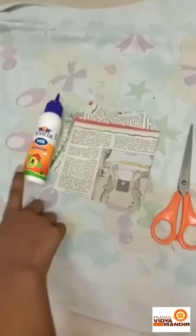Namaste to all. I am Bhavani, considering 6th anniversary section. Today we are going to do a paper roll. So let's make it. The required materials are a scissor, newspaper, and favicon.